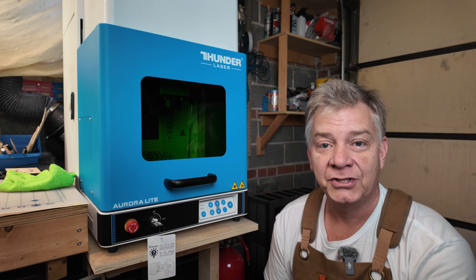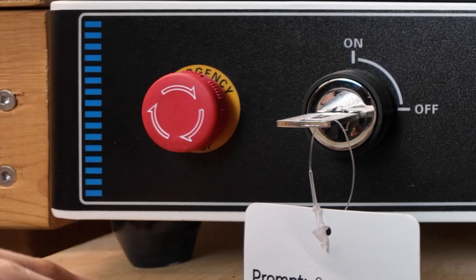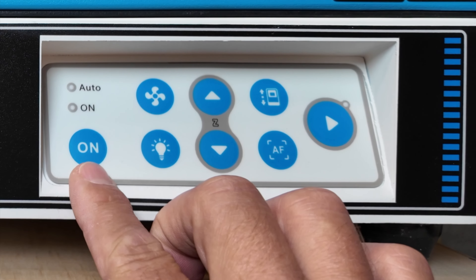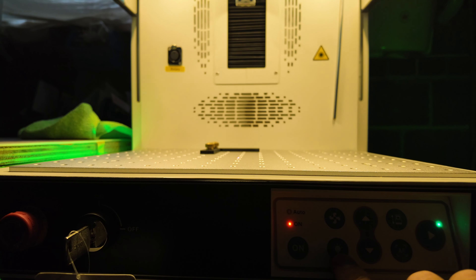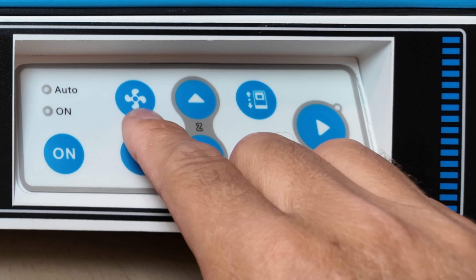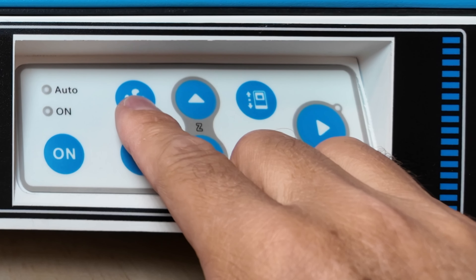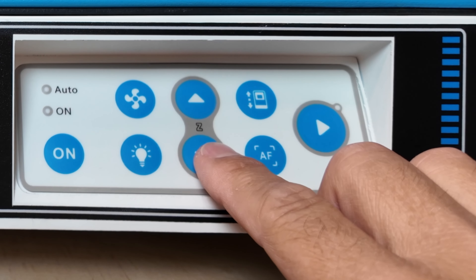Let's take a minute to familiarize ourselves with the machine. On the front panel to your left you've got an emergency stop button — in the event you need it, just press it in and it stops the machine instantly. To reset it, simply grab it, turn it to the right, and let it pop out. There's a key to turn the unit on, an on button, a lamp button with several different levels of illumination including off. There's also a button to manually turn your fan on — though once you've loaded the device into LightBurn and run a job, the unit will automatically turn the exhaust fan on after a small delay. The up and down buttons control your Z-axis, allowing you to focus on whatever material or thickness you have.